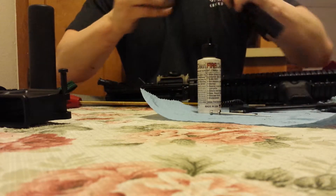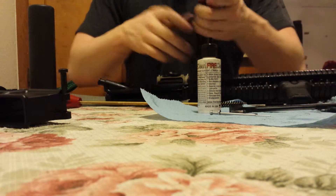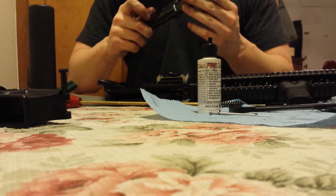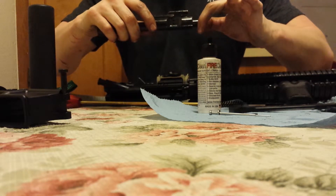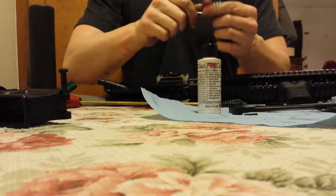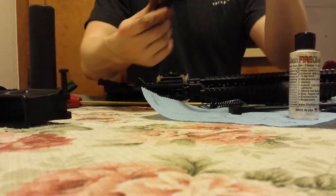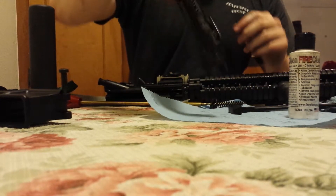I could have probably run the bolt a little bit wetter since I was running it suppressed today, but it did alright. Put our bolt back in there. You shouldn't be able to put a bolt in wrong. The extractor goes on the right-hand side for a right-hand bolt — only Stag makes left-hand. Pull it forward, insert the cam pin and turn it. Take the firing pin and drop it in there. Make sure it's all the way forward. Put our little cotter pin in there — make sure the firing pin doesn't drop out. That bolt carrier group is plenty clean.